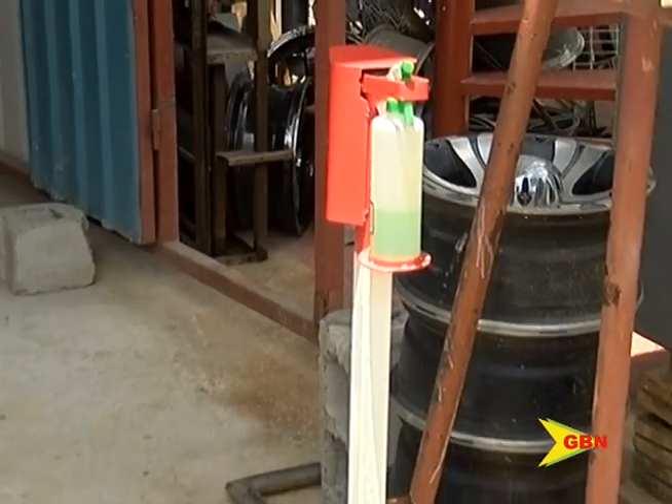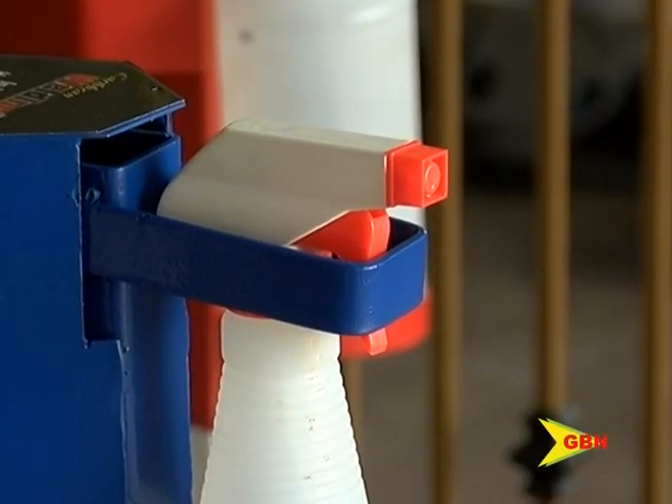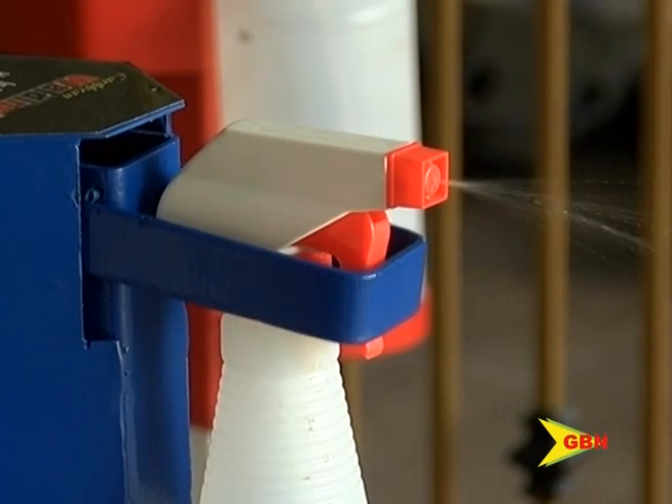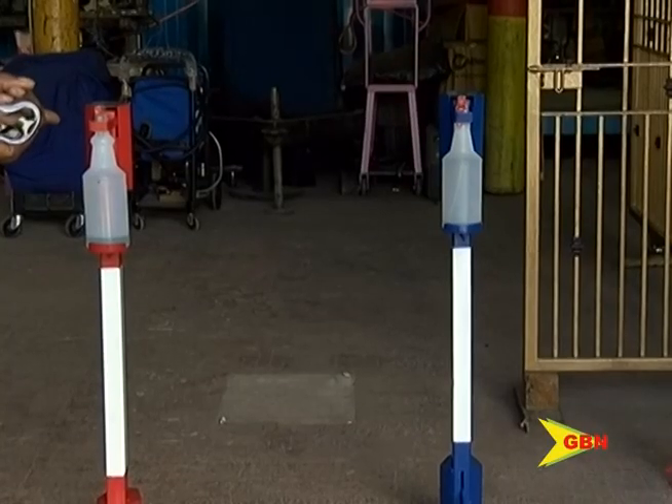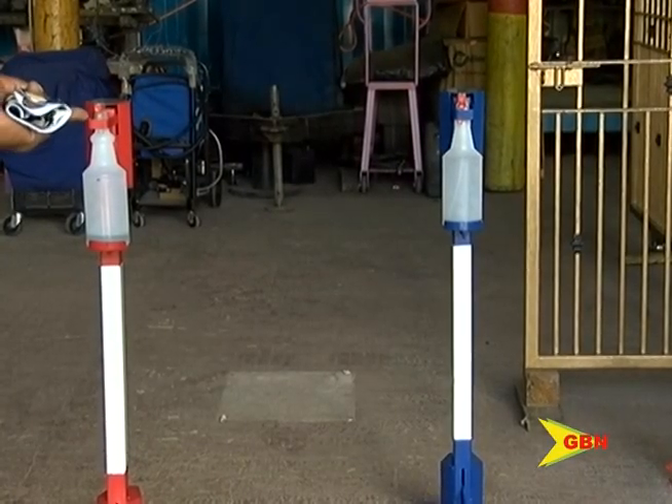He thanked God for his inspiration and hopes this will help people to remain safe. The machine, he says, is simple and easy to operate. They are very durable, in any condition.